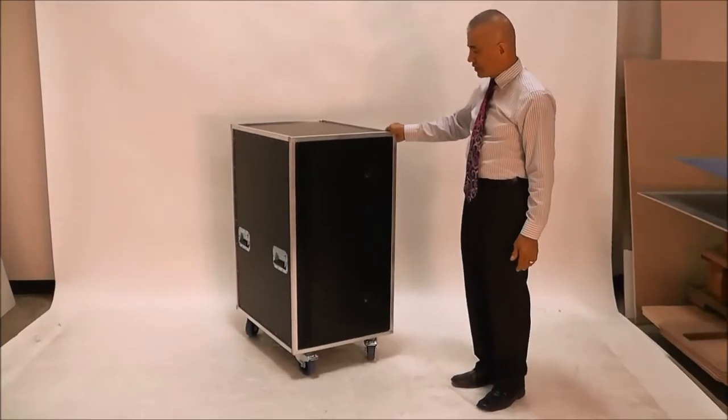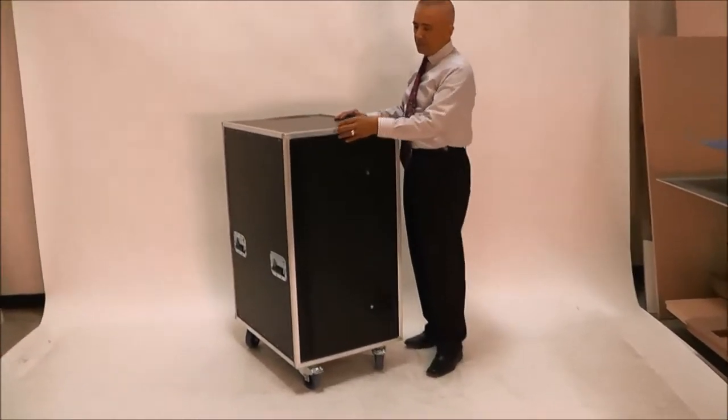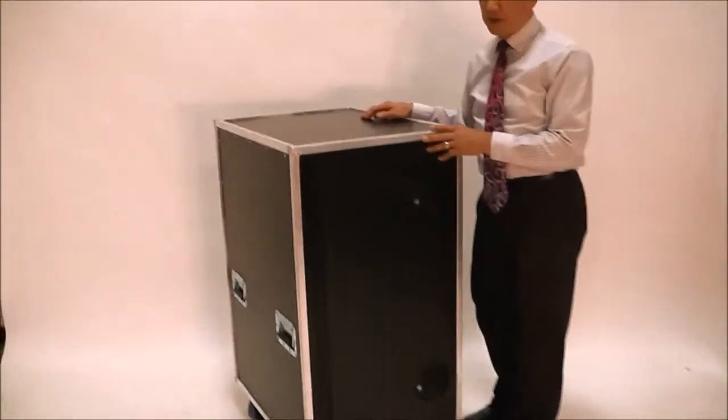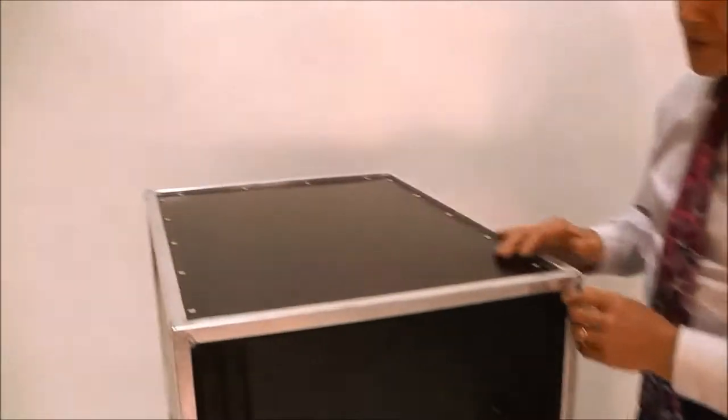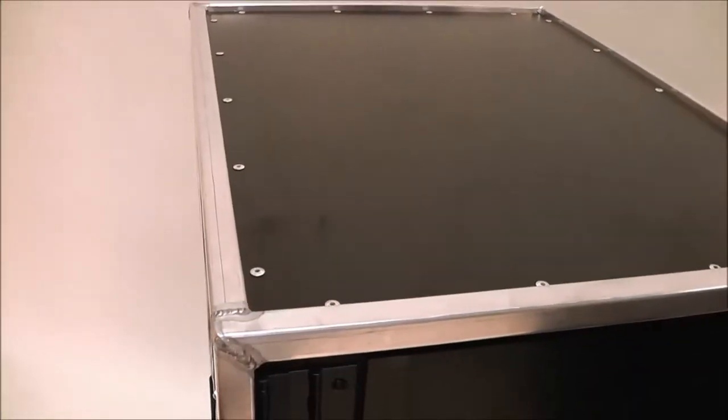The construction of this is very unique. This is what we call our X-Frame Series. It is a proprietary aluminum extrusion that we own. We miter cut the corners and everything is TIG welded, so we start with a very robust frame and begin to fill it with panels.